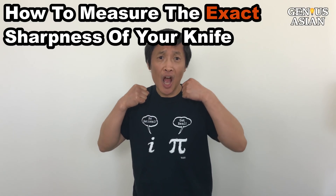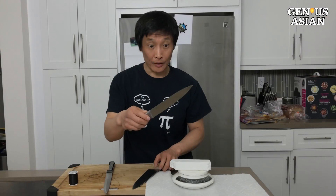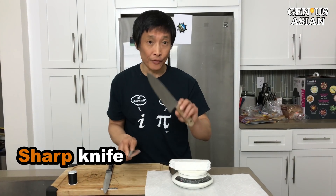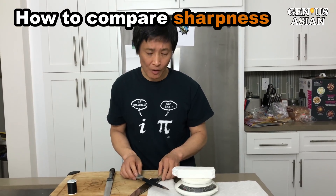I am the Genius Asian. Welcome to the genius family. This is a sharp knife and this is the dull one. How do you compare the sharpness? That's today's topic.